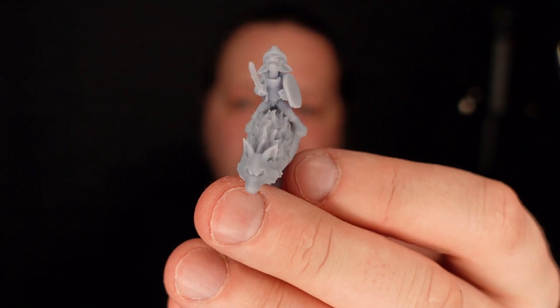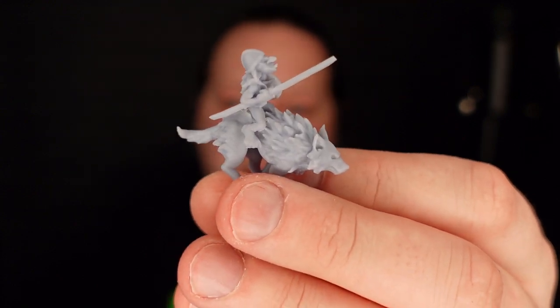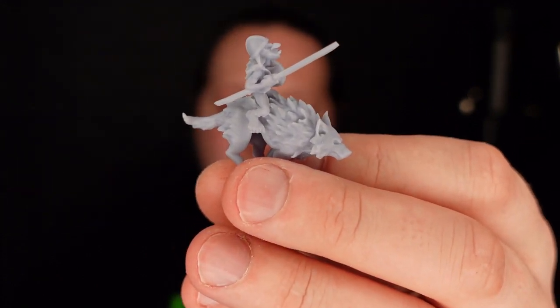I then went straight in for a second print of some models I'd queued up in the meantime — which was probably the next day actually. I went for a Hero Forge model: one failed, one succeeded. I also threw on one of these wolf riders, which came out mostly fine, but the tiny spear came off.